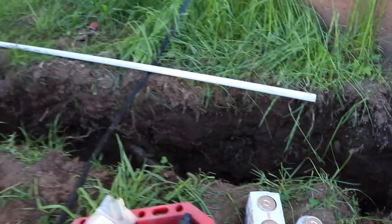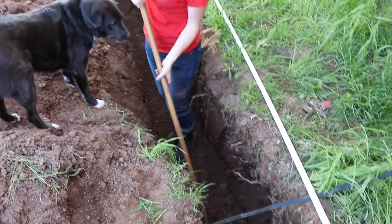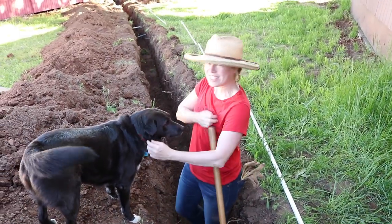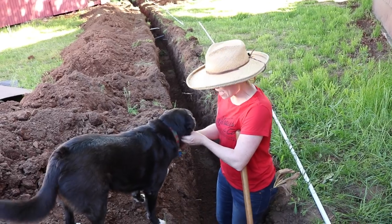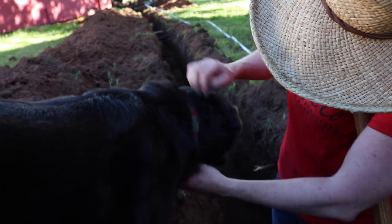So we're going to start doing that right now and we'll cut in a T here. Mrs. W is supposed to be raking — she has a tick. I found a tick, so I need to get it off of her.